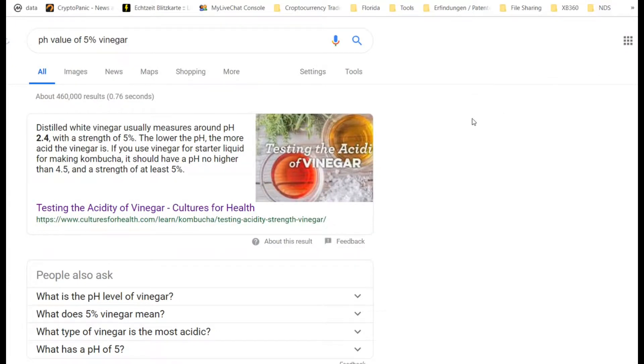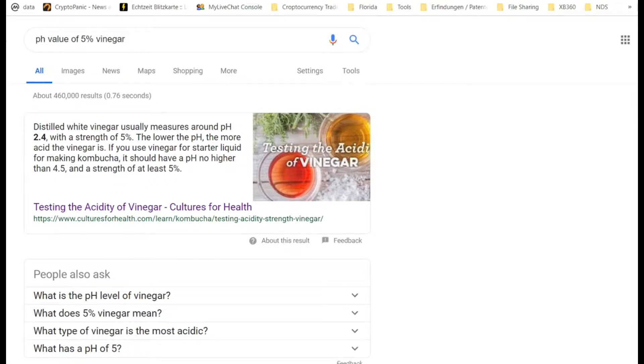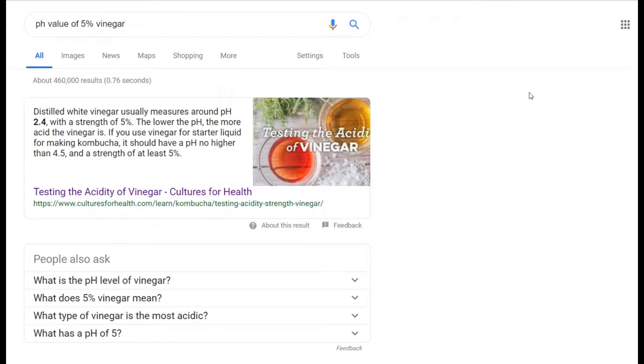So why would you dilute vinegar? When you use vinegar for baking, cooking, or salads, you mix it with other ingredients, so you're not really diluting it. But when you're drinking it — a lot of people drink vinegar for positive health impact — it can be advised to dilute it.